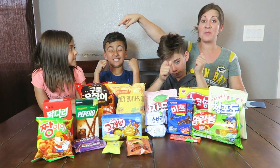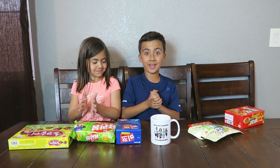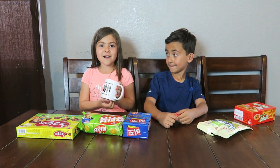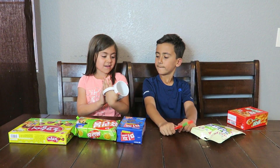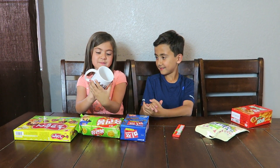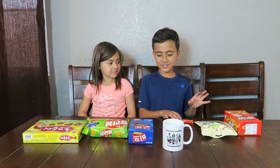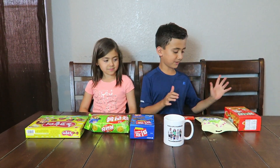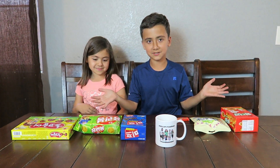First up, Amberlynn and Elijah. Before we start this taste test, we just want to say thank you to Sarah for giving us all these snacks, because we're super excited to taste them. Don't forget to get our Philips Fam Bam mug from our website — it has us and says Philips Fam Bam, hashtag Fam Bammers. So we're each going to get three snacks. Everyone has all chocolate; mine are just kind of random.